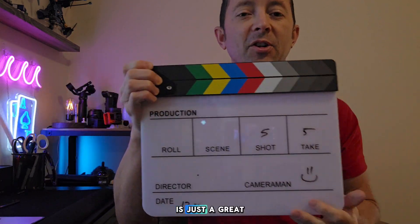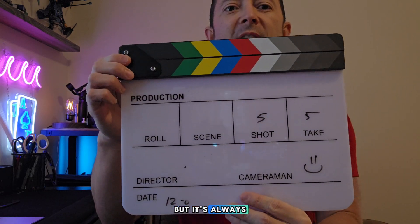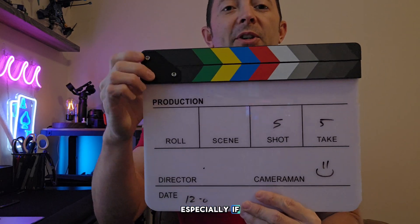This is just a great way if you're doing film or production, or even low-level type of stuff. It's not rocket science, but it's always nice to have to keep yourself organized, especially if you're doing a bunch of shooting.